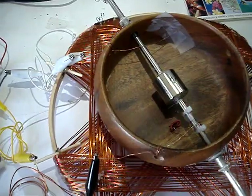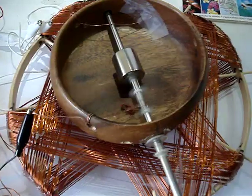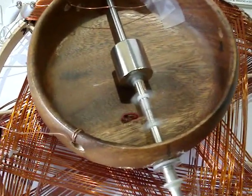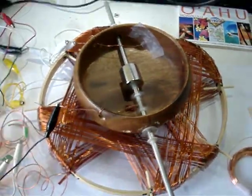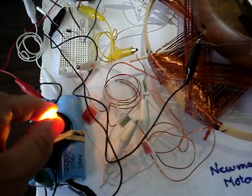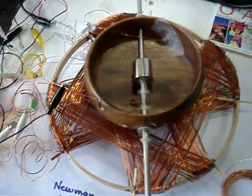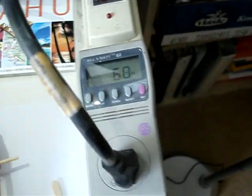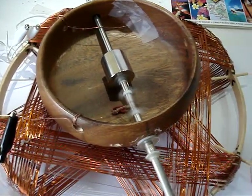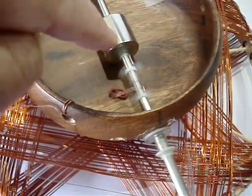So we'll turn on the Newman motor here and get it fired up. There's a commutator. I'm adding a lightbulb — that uses about 6 watts. It's a pretty primitive commutator; it's just a stainless steel shaft, so the contact goes right there through the makes and breaks — that's the switch.